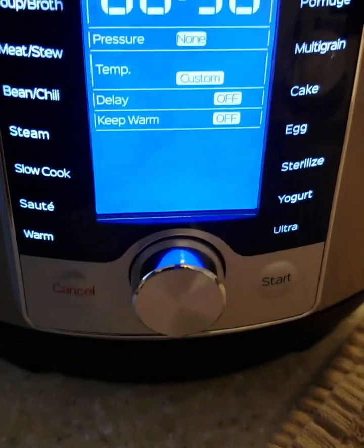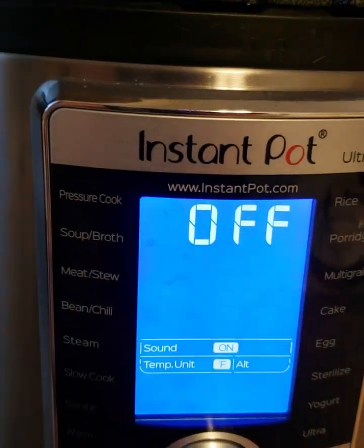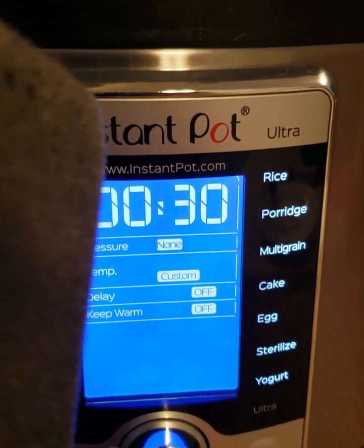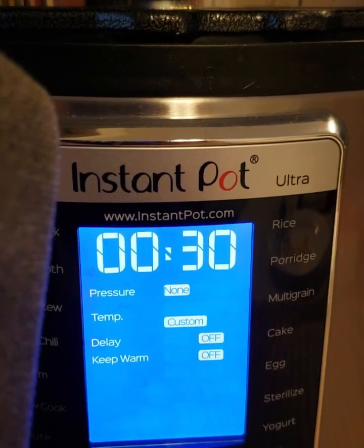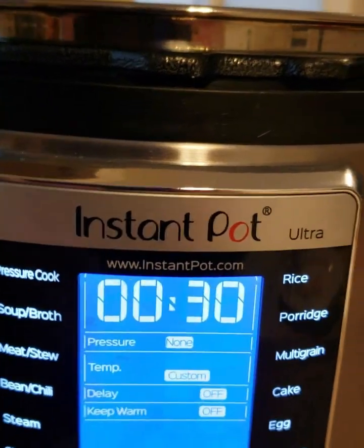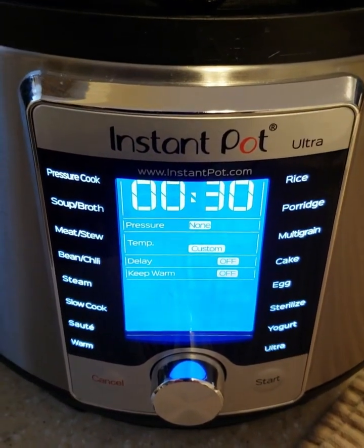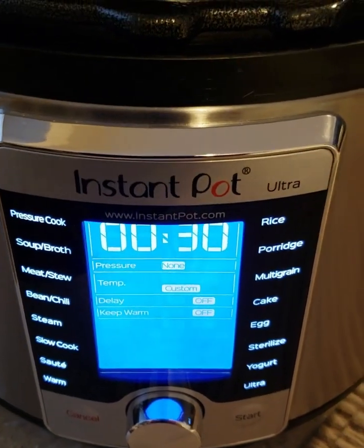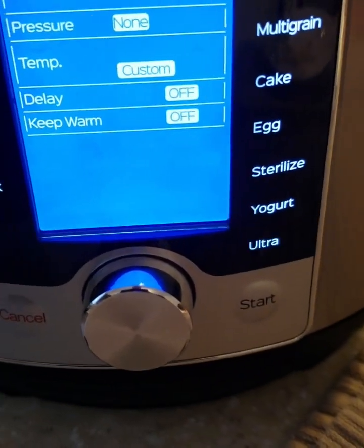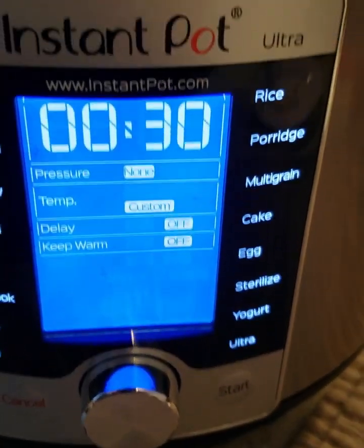We're going to start on Ultra Mode and do 30 minutes at a custom temperature. I typically do 190°F, so anywhere from 180 to 190, for 20 to 30 minutes. Supposedly the longer you go, the thicker the yogurt. You keep the lid off, put your milk in, and run that Ultra Mode for 30 minutes at 180 to 190. Any lower than that is going to make thinner yogurt.